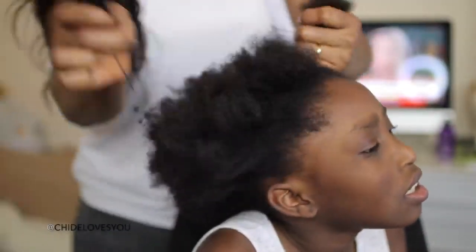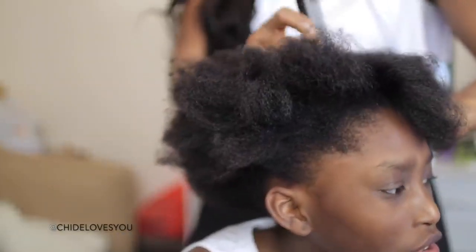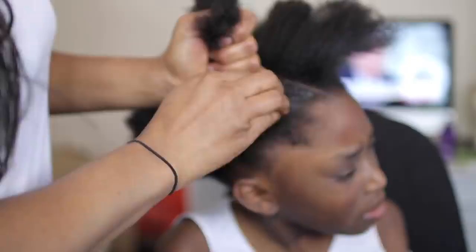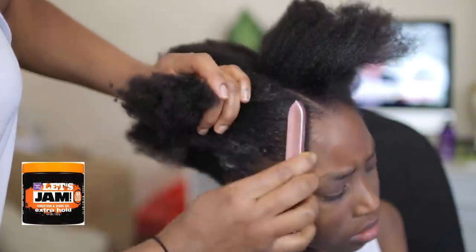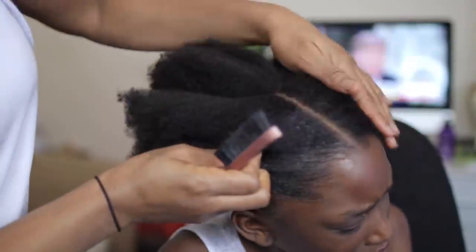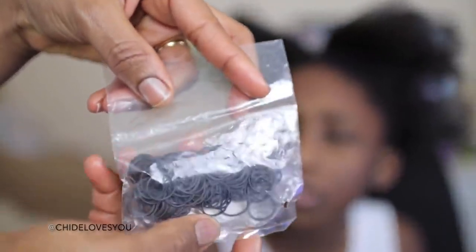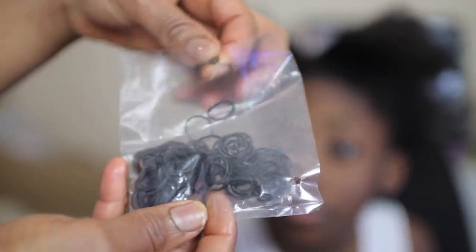I've washed the hair and used the comb I showed in the previous video to blow dry the hair on medium heat, to give it a little bit of volume and make it easy to separate. Then I'm going to use hair jam to apply to the front of the hair, slick it down with a bristle brush, and pack the hair by brushing it. I need elastic bands for this hairstyle, so I'm going to pick one and hold the hair down.